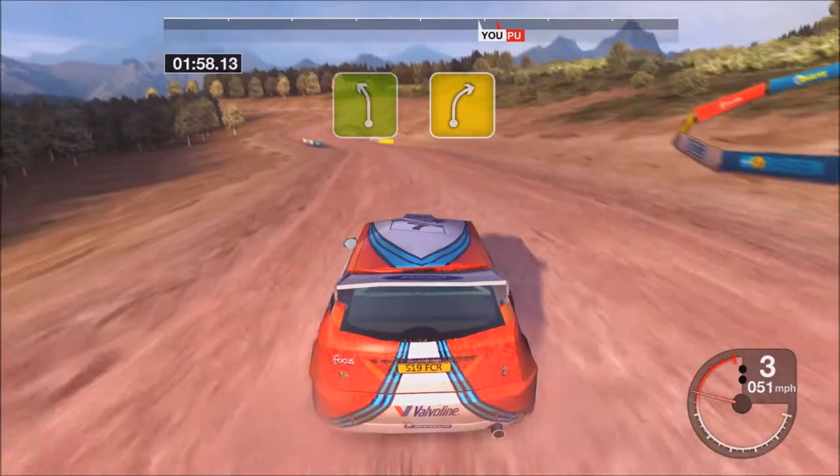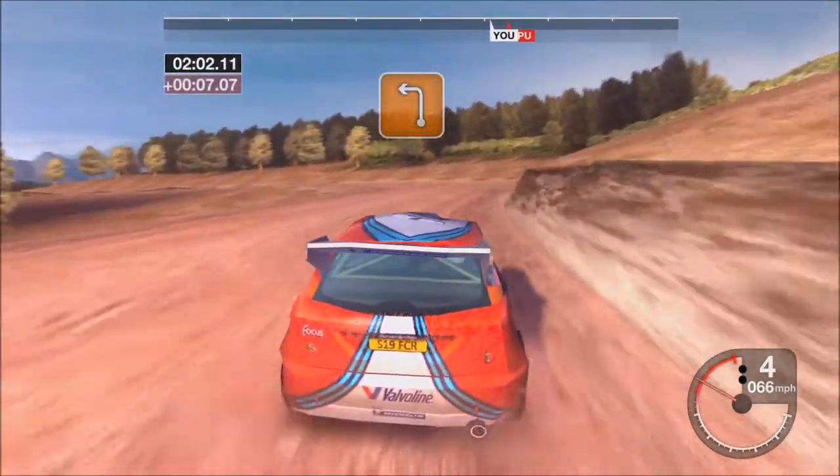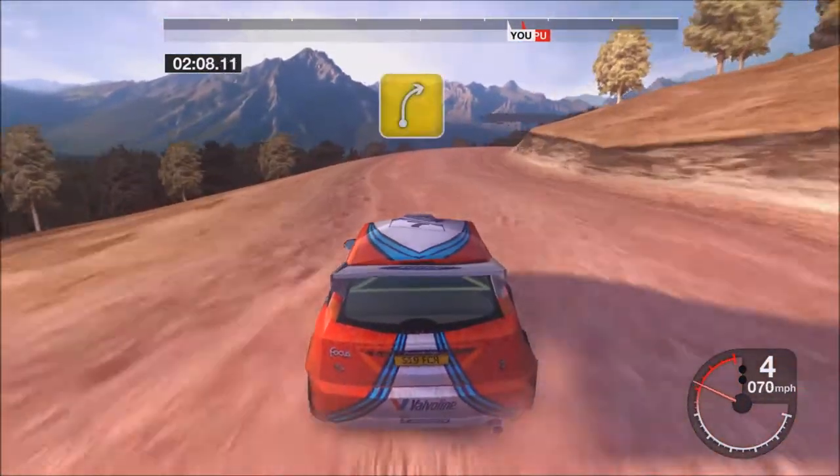Thirty-five left, into four right, into three left, tightens. Straight fifty. And four right.